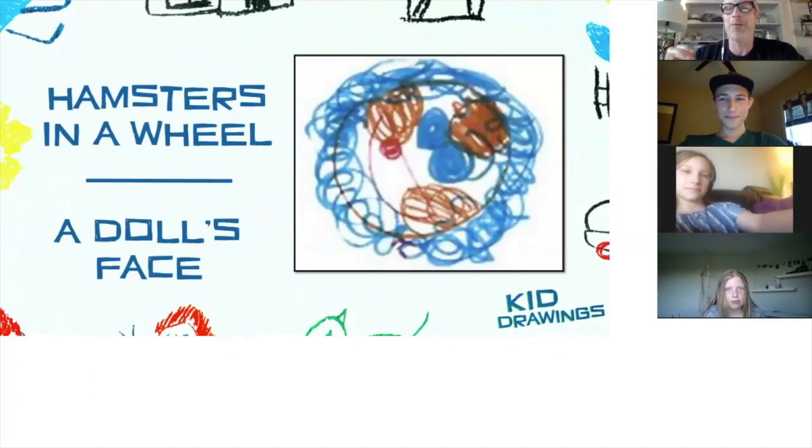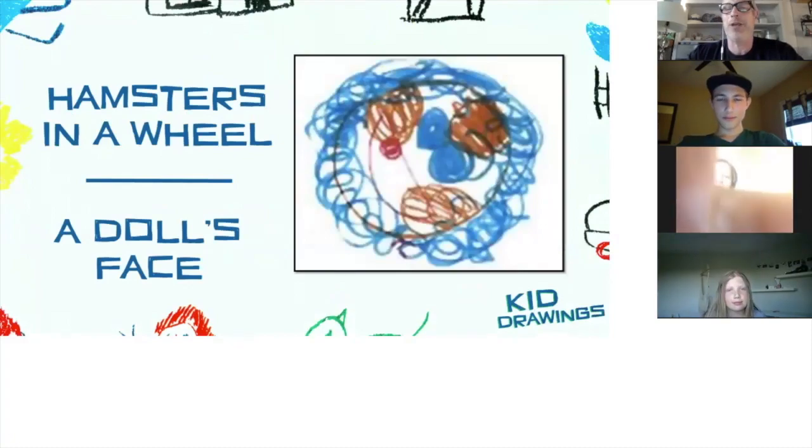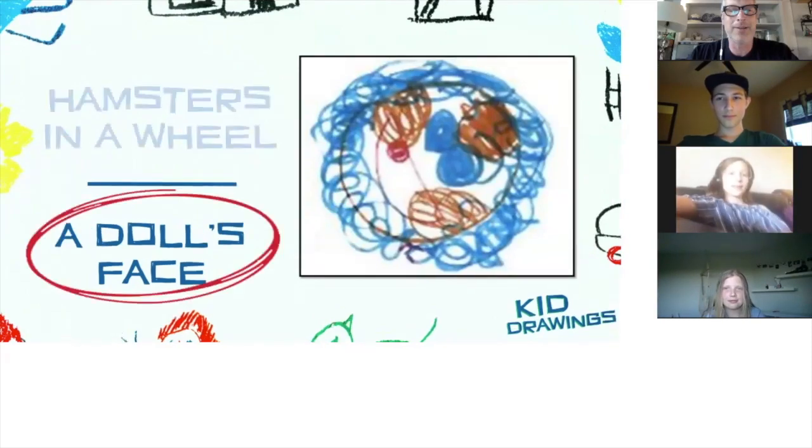Will, what do you think it is? I'm going to go with hamsters in a wheel. Chloe? There's a bit of a red circle in there — that's the actual hamster wheel, and the blue is them just trying to pull it in. Okay, you're both going hamster wheel. Lola? I think it's a hamster wheel too. It's a doll's face. Really? Really!